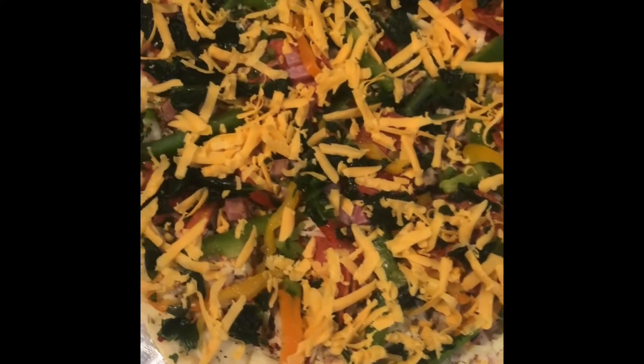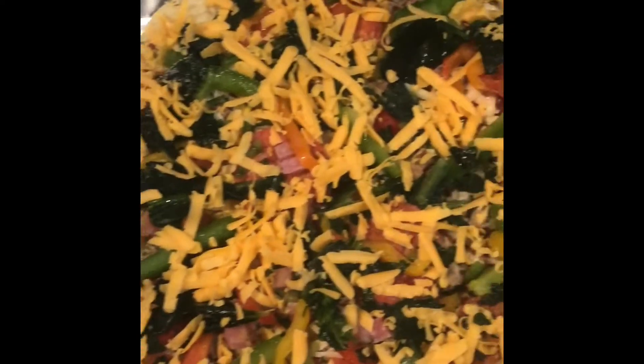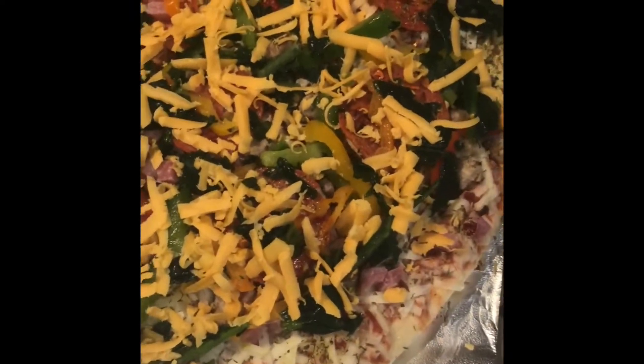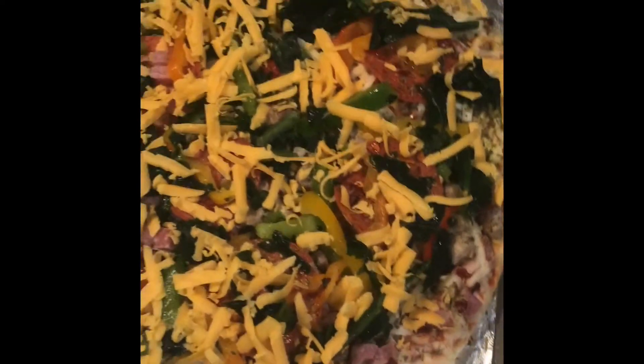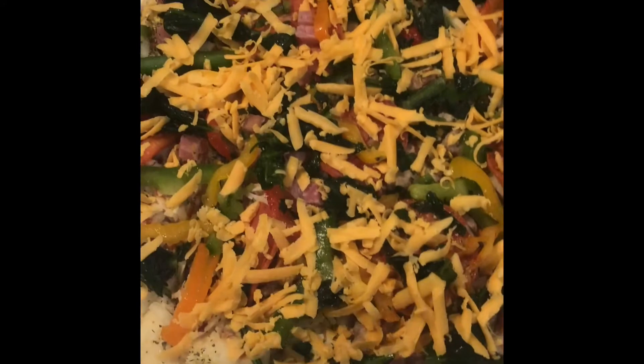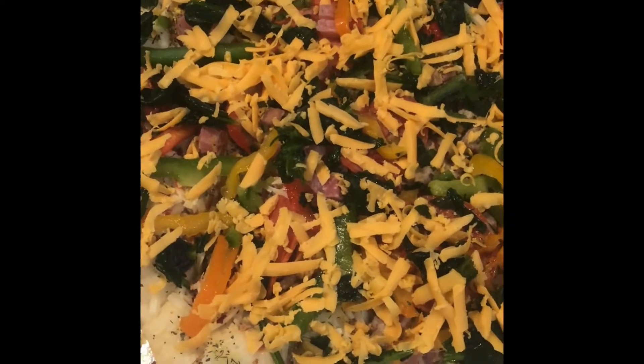Hey guys, here's another segment of Cooking with Curly Thigh. I have a store-bought pizza — I think it's Red Baron. I'm gonna give Red Baron their props because normally I use the journal, but this time it was Red Baron pizza from Ralph's. It was on sale, two for seven dollars.